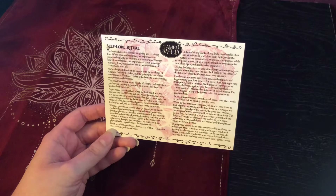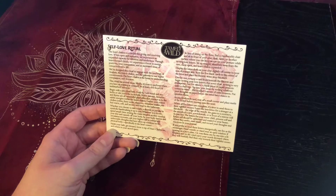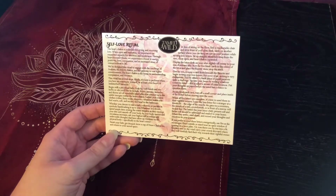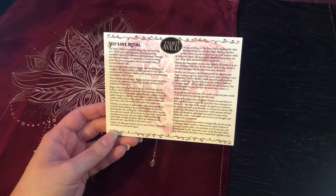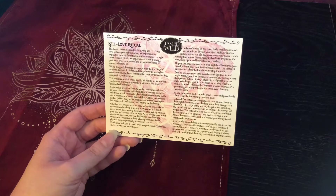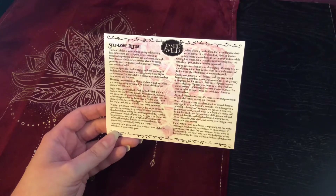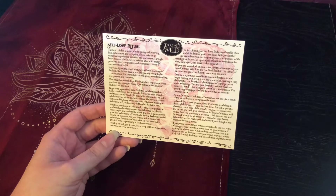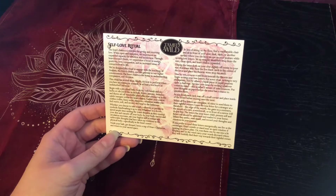Gather your coziest clothes, robes, fuzzy socks, slippers — whatever makes you feel warm, soft, and secure — and head to the bathroom. Whether you choose to take a bath, a shower, or participate in symbolic hand washing is up to you. Spend ample time sensing the water droplets as they envelop your skin and cascade off your body. As your body warms and circulation increases, ask your highest self to release any unfavorable thoughts that have taken up residence in the physical body, specifically in the heart center.